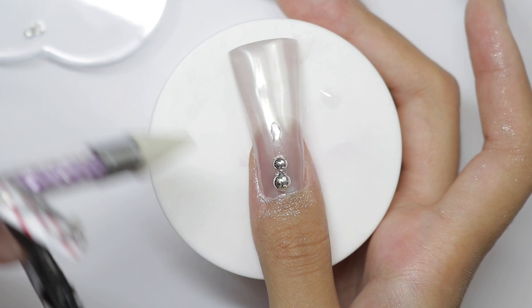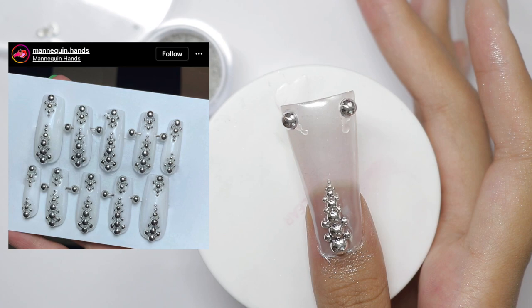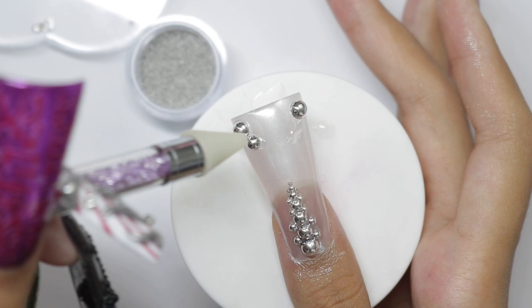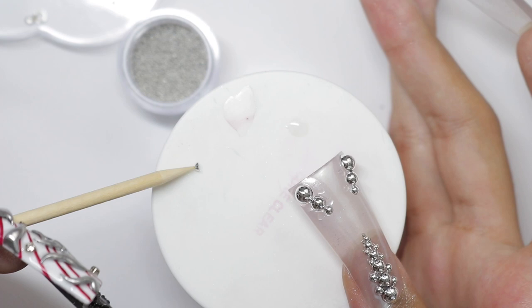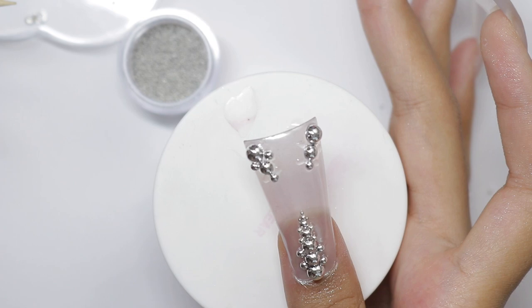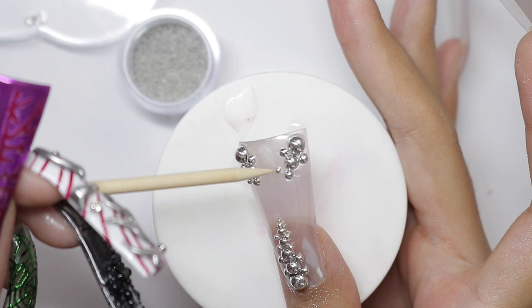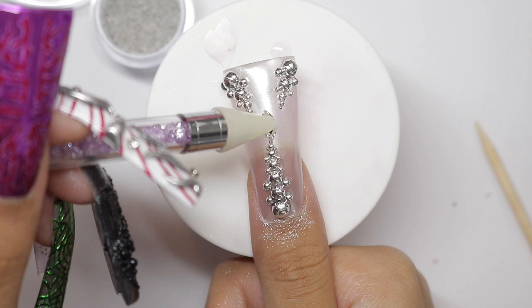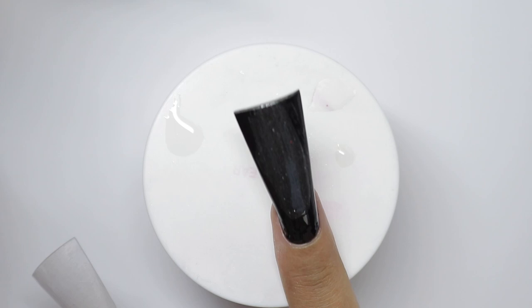Next nail is also inspired by an artist I don't have the handle memorized for, but I've had it saved in my Instagram for a long time. It looks amazing. It's hard to put into words — the best way I can describe it is cyborg-like, like there's something in there. It's one of my favorite nails period. The chrome really hits.